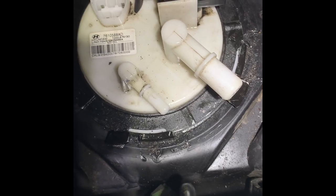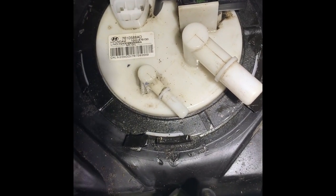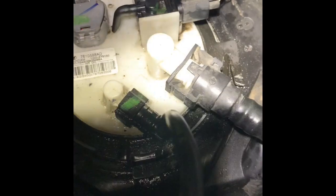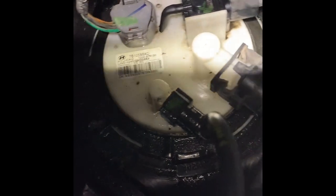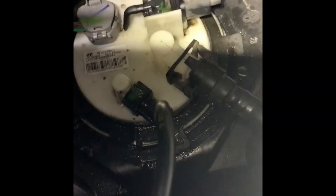Now I'm putting it in counterclockwise. This is the aftermath — got that ring back in, kind of tight, got my wires plugged back in, and the fuel lines back on. Now I'm going to test it and see how it goes.